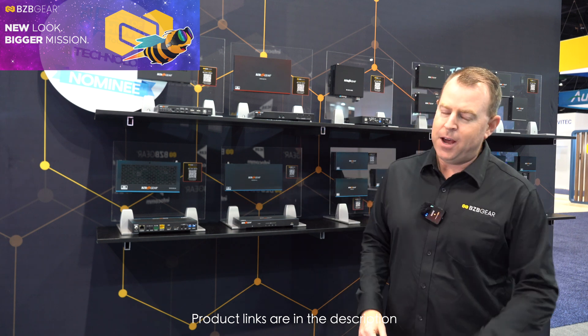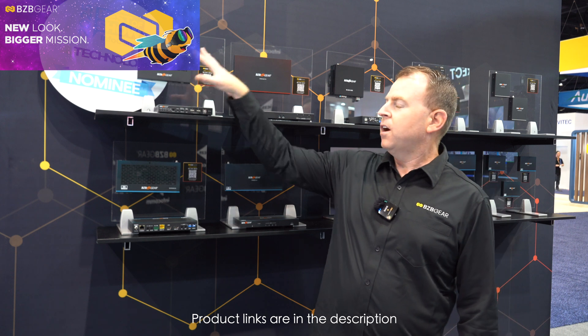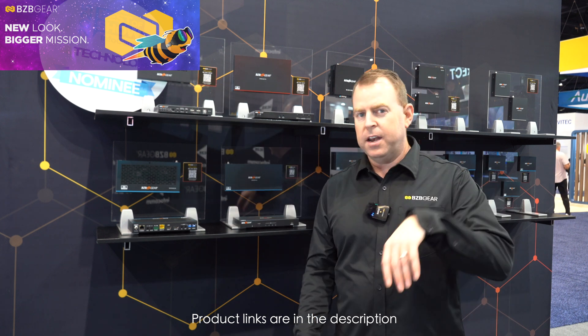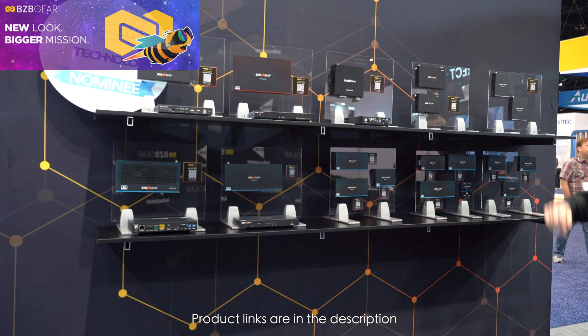It's the USB and HDMI extender. Because some of our other products — we have our 100C6, just an HDMI extender over HDBaseT CAT6 but only with KVM 2.0. We also have our USB 3.0 extender.